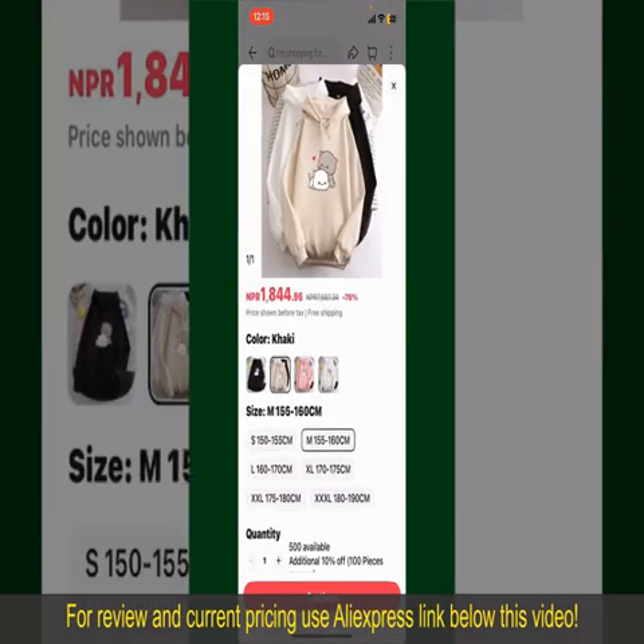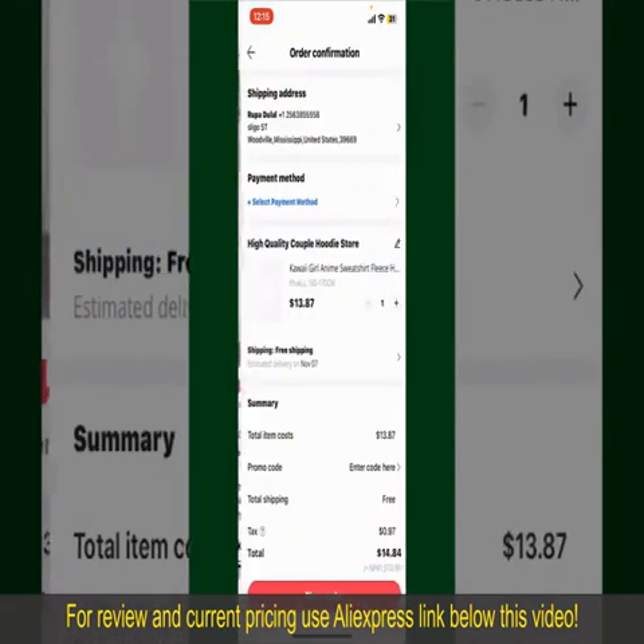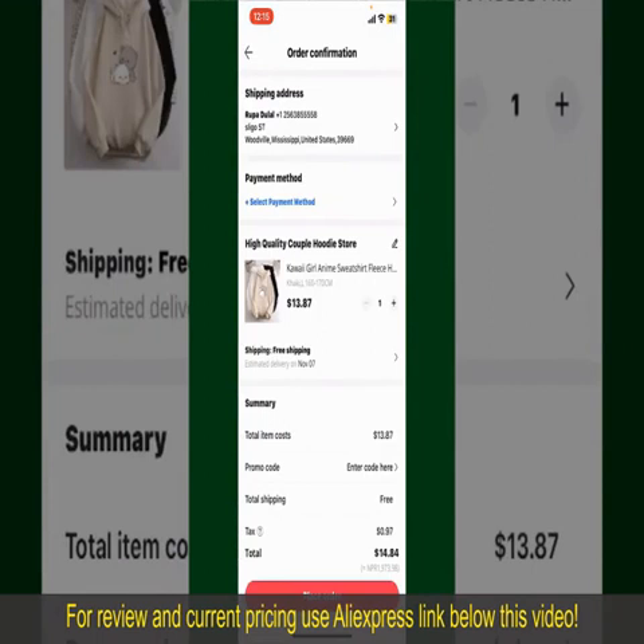Select the size for your product. You can also increase or decrease the quantity according to your need. Finally, tap the Continue button at the bottom. Then on the next page, fill in your shipping address and other information.